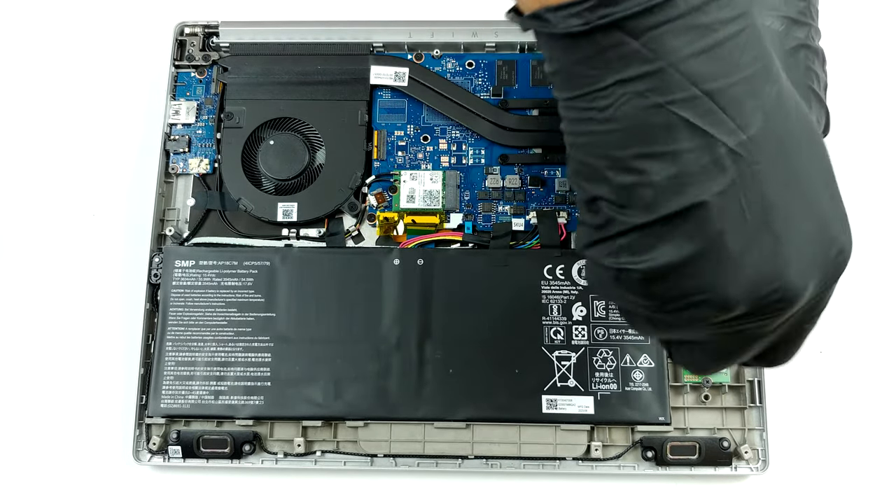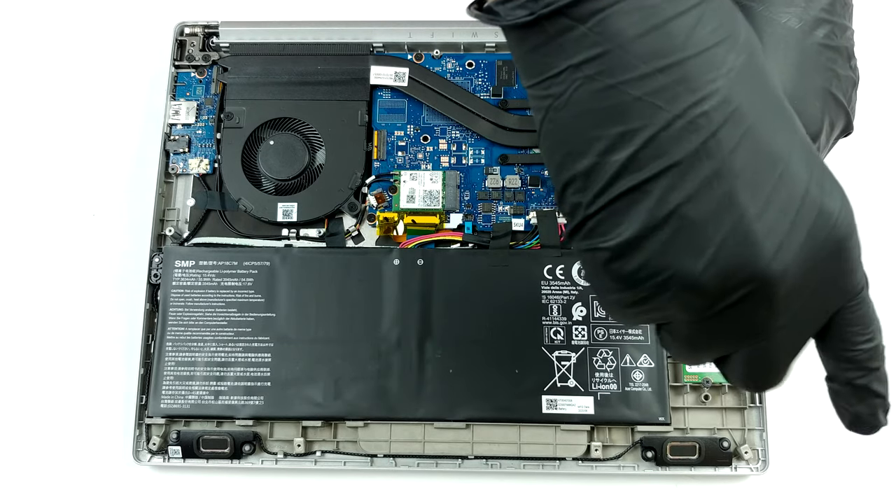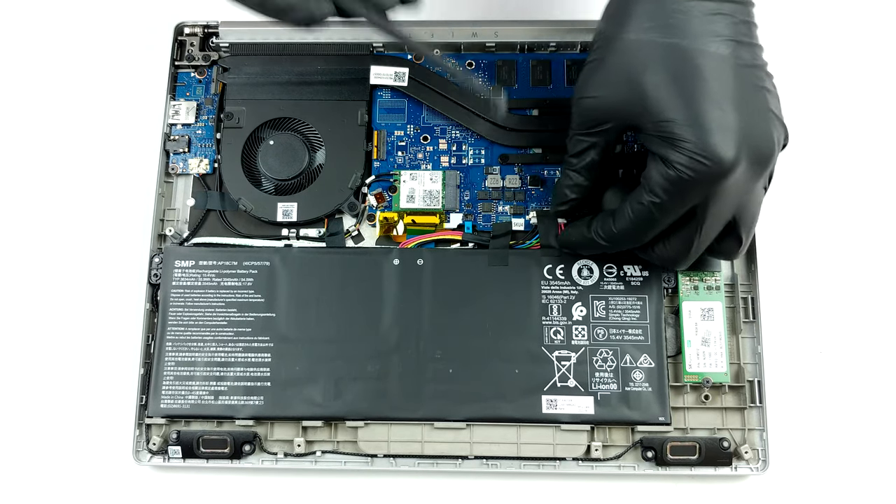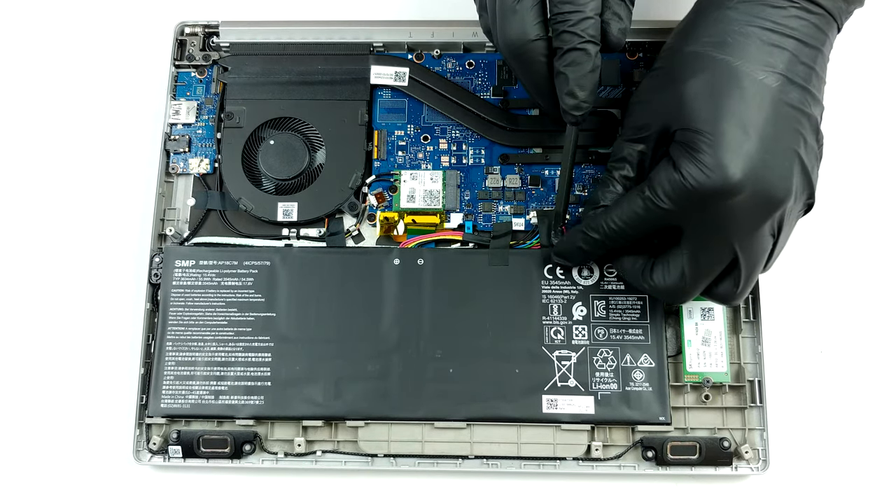As you can see, the RAM chips are soldered above the processor. This means you won't be able to upgrade the memory, so you're left with the 8GB or 16GB of LPDDR4X RAM you get in the beginning.